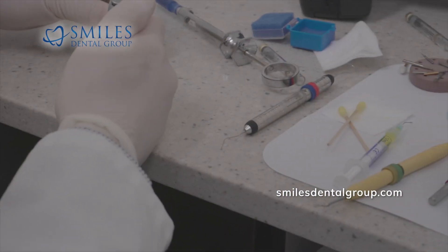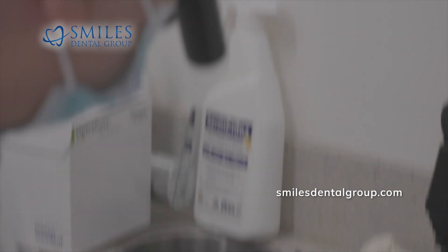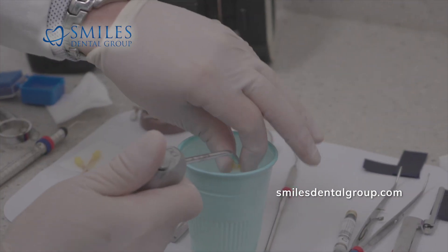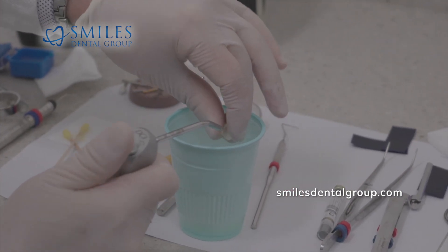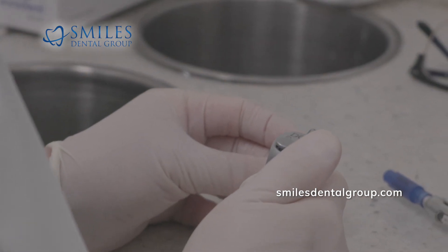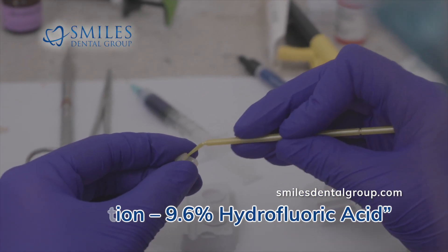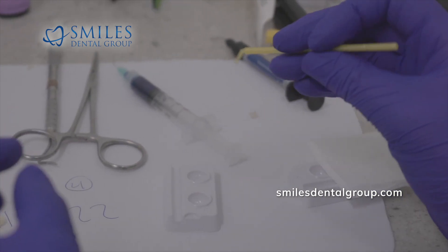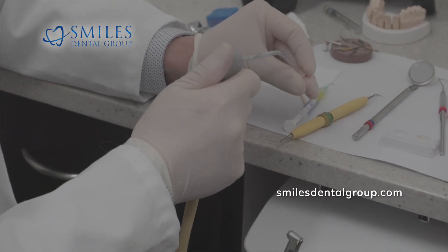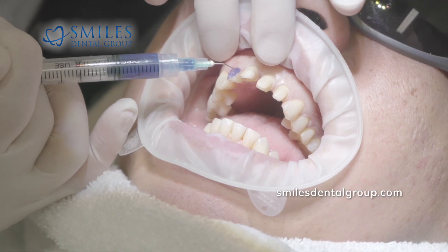Right now we're applying the yellow acid etch to the porcelain. It stays on the porcelain restoration for 60 seconds, then we rinse and dry it, and then we apply the monobond, which is a silane agent. You'll see Shania doing that while I'm rinsing and drying the porcelain restoration. That yellow etch is a 20 or 22% phosphoric acid — the standard porcelain etch. Here's the silane agent being applied by Shania. It takes 60 seconds and we just let it air dry — we don't rinse or dry it.